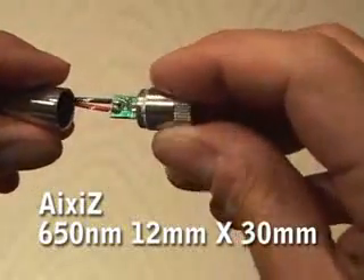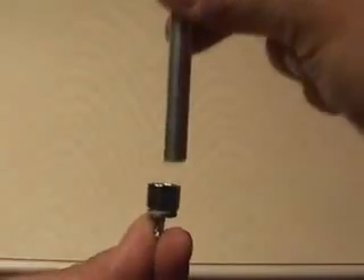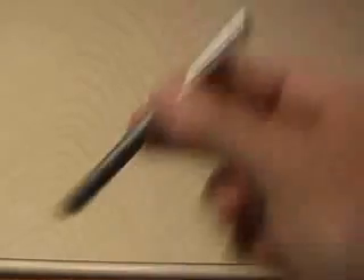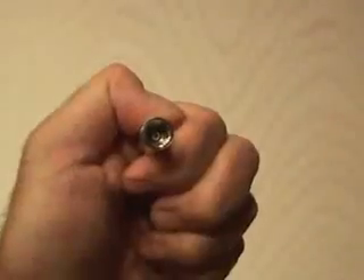You'll need to pick up an Axis laser housing. You will have to disassemble it and also remove the laser diode that comes in the housing. I used the back end of an X-Acto knife handle and gently tapped out the existing laser diode. Then carefully install your new DVD laser diode in the laser housing.